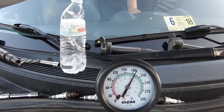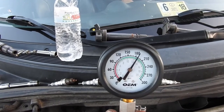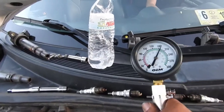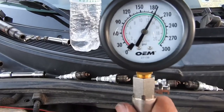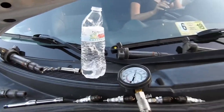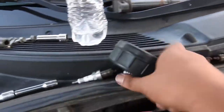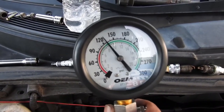On these cars the compression is supposed to be from 145 PSI to 203 PSI, and the difference between each cylinder should be no more than 16 PSI. The first cylinder is at 180, or almost 190. If you have a good memory, remember the readings; if not, write them down and do the math.